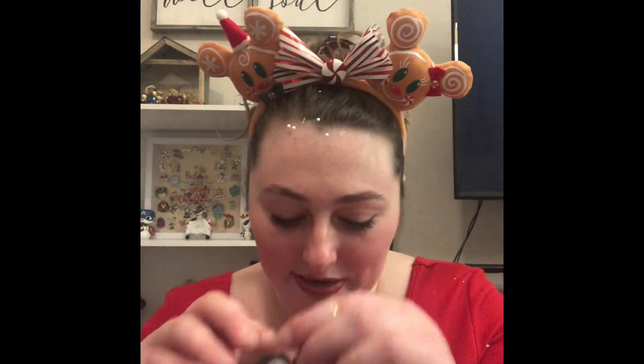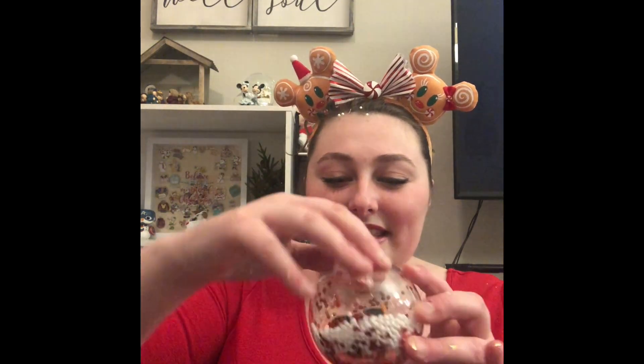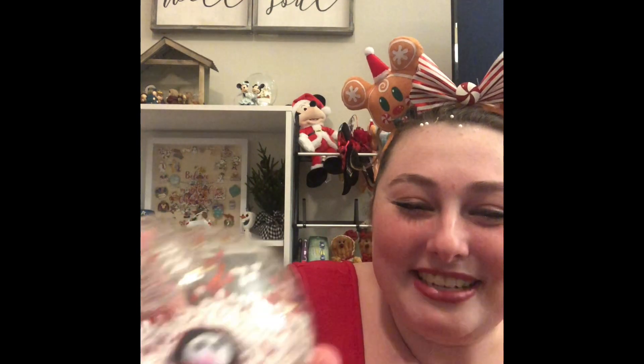The messy part of this ornament is over with. Now we are going to put Mr. Penguin inside. It kind of makes me think of Elf — the scene where they say, 'Bye buddy, I hope you find your dad.' There are penguins right before the narwhal comes out. Let's put Mr. Pingy in there — look how cute he is, guys! He's laying in the snow! I'm going to put the tree in there of course for Mr. Penguin, because what's Christmas without a little bit of a tree?